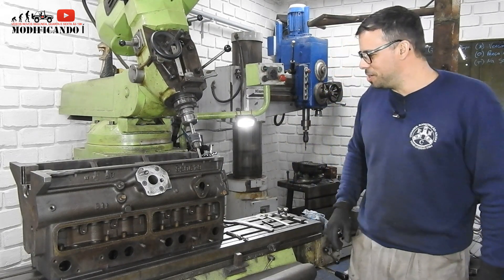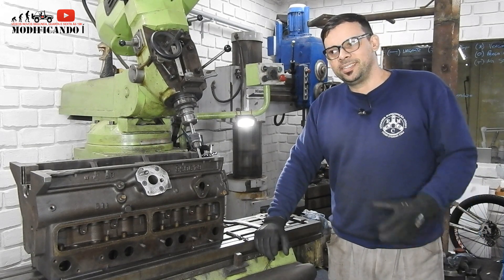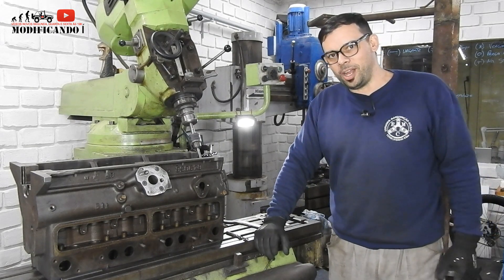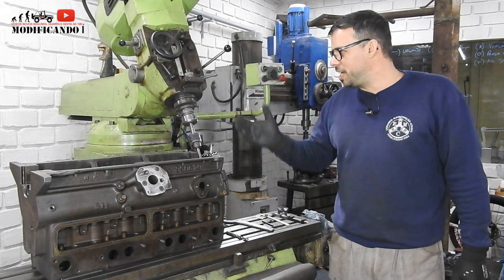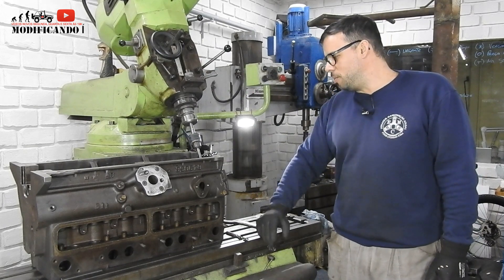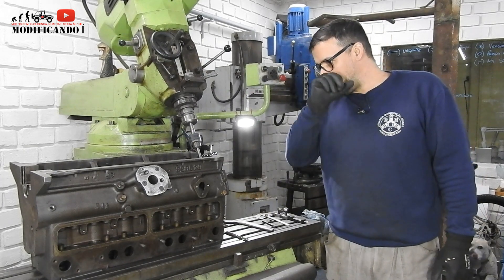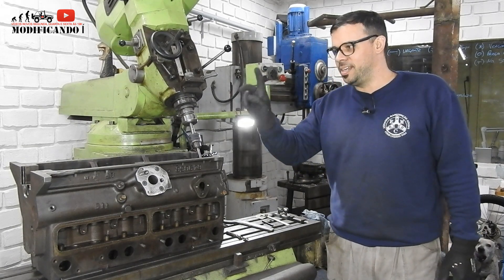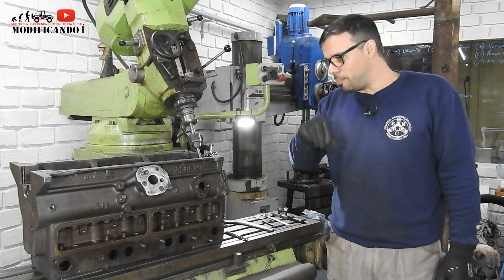Vocês viram aí no início do vídeo? Já comecei aqui a parte de abrir os dutos de óleo. Agora eu comecei o trabalho. Já inclinei minha máquina aqui, tem um ângulo da furação — tem um ângulo de 25 graus. Então eu vou abrir agora os quatro. Sendo que o terceiro mancal é aquele que dá ligação direto com a bomba.